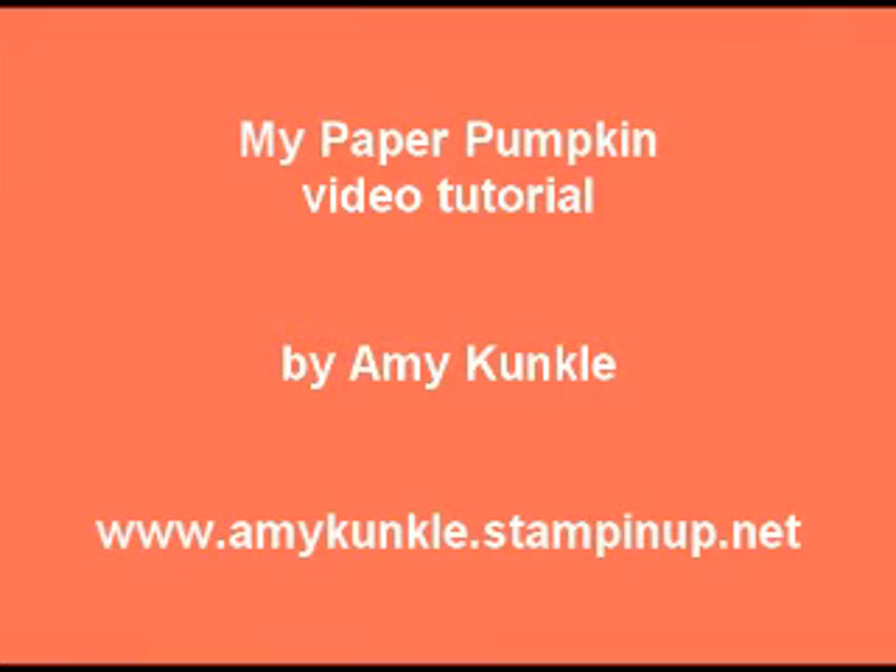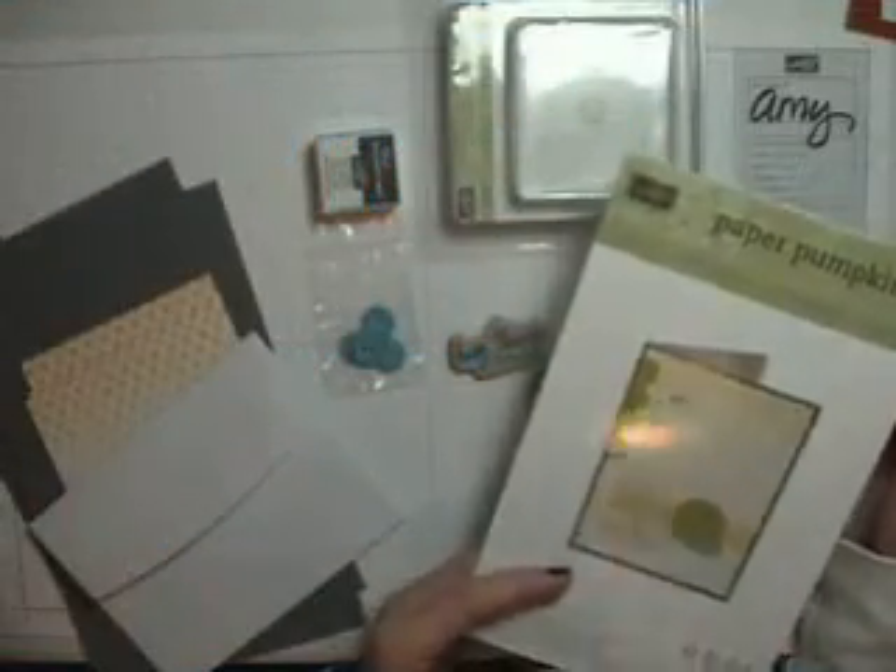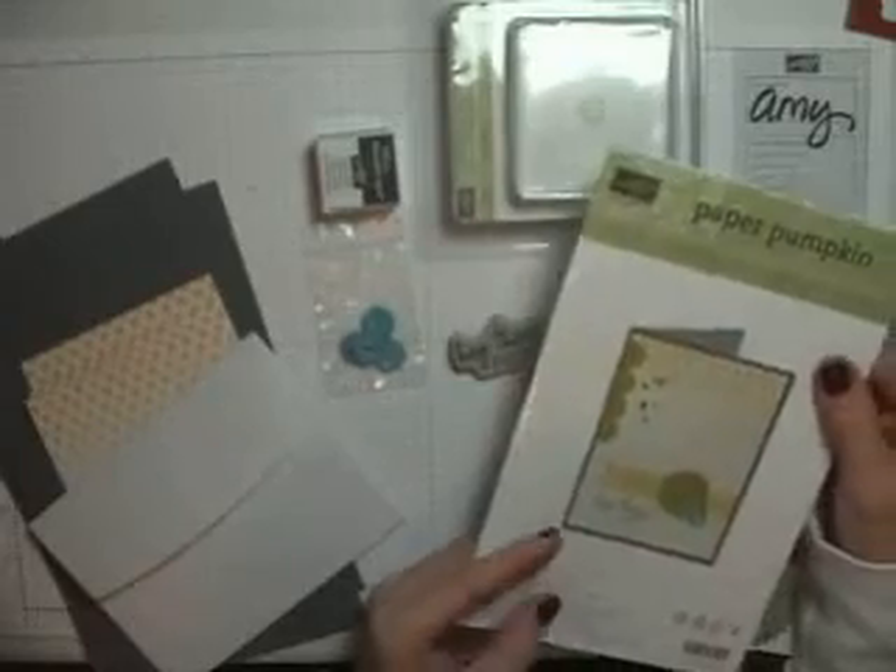Hi there, I'm Amy Kunkel and I'm going to be showing you today how to put together one of the cards from the March Paper Pumpkin kit.